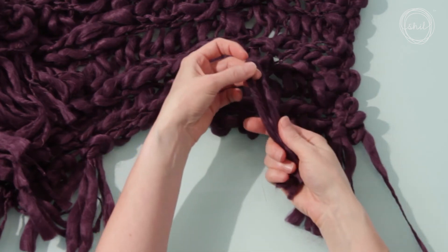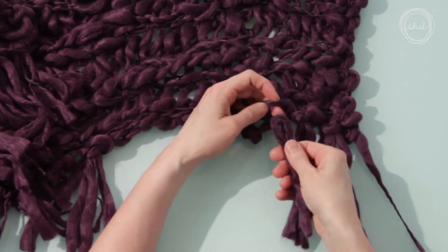Repeat with the next stitch and continue across one long edge of the scarf.